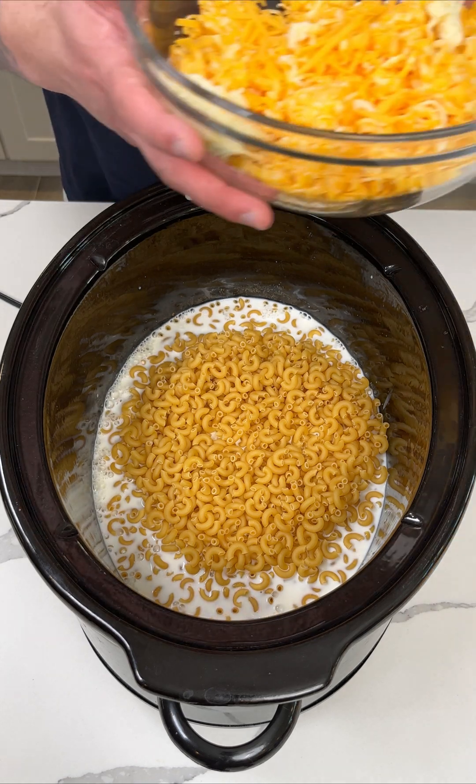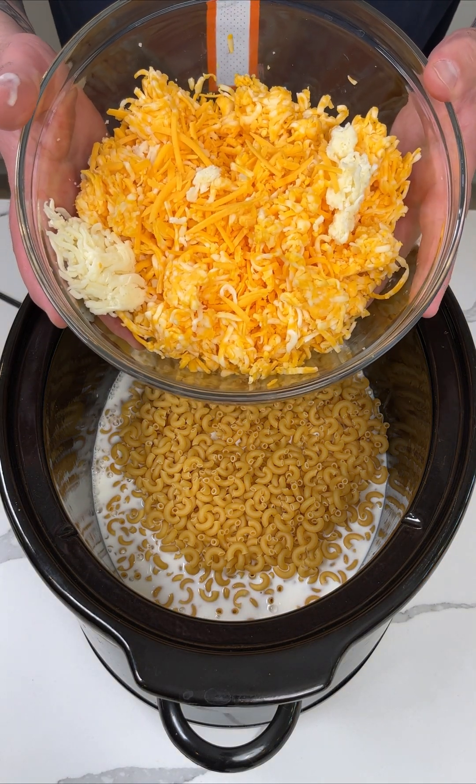I have three cups of shredded cheese. What I did here is I mixed cheeses — I have a little bit of Colby Jack, some cheddar, and some mozzarella. You could use whatever cheese you want. In case you couldn't already tell, I am making a crock pot macaroni and cheese.